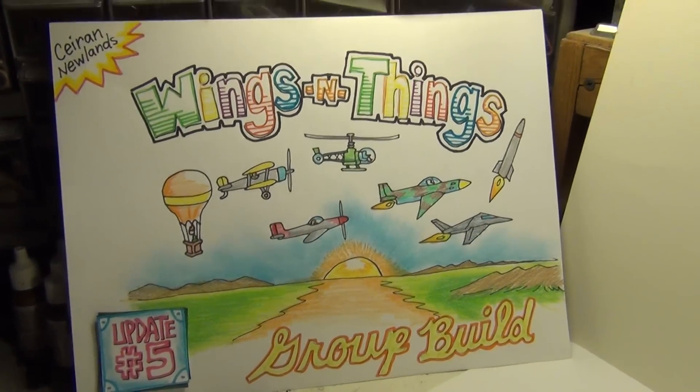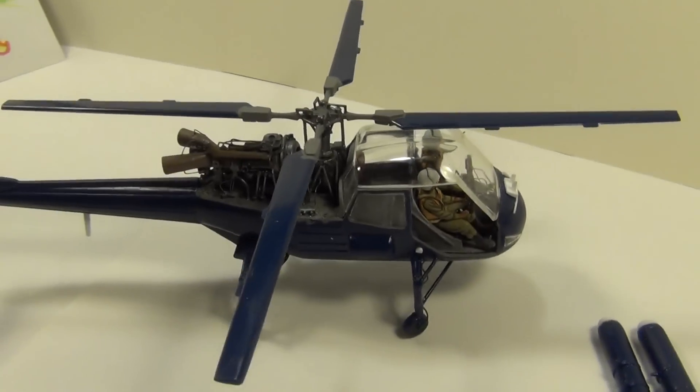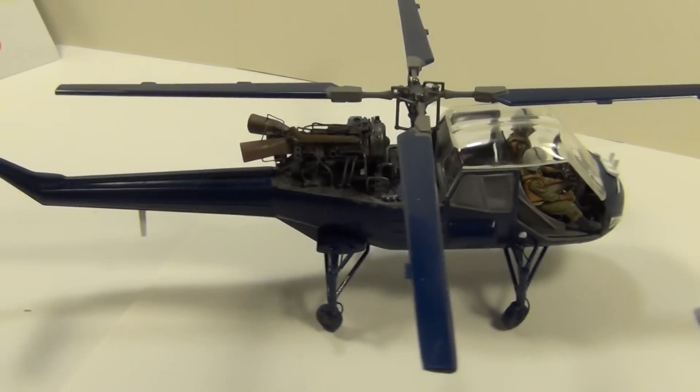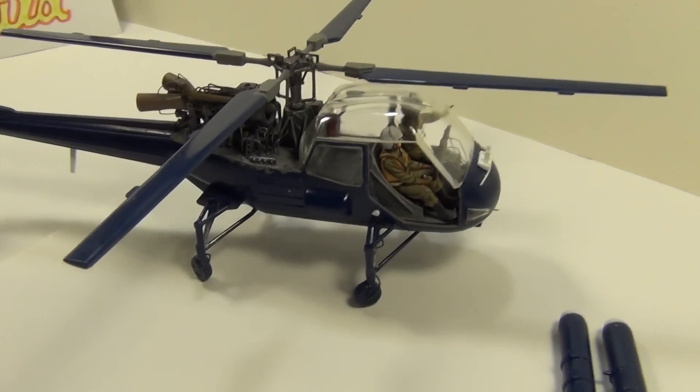Alright fellas, let me show you what I've been up to. I finally finished the engine. Got it mocked up so you can get a look at it, just to let you know what I've still got to do yet.